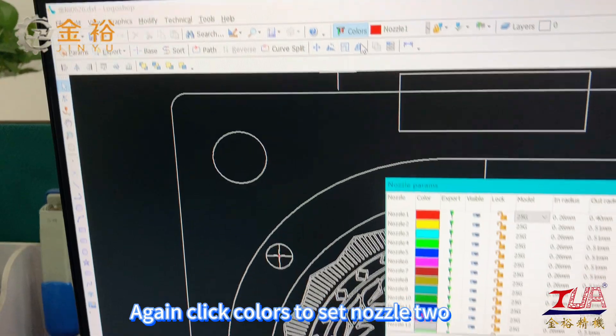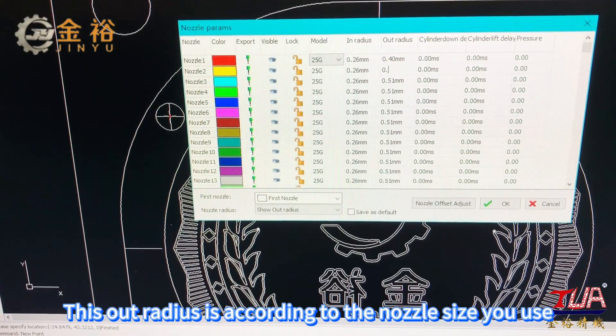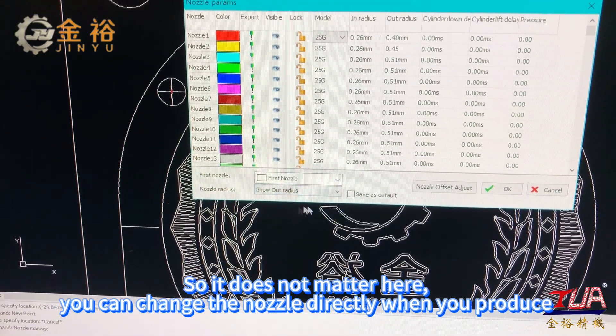Again, click colors to set nozzle 2. This out radius is according to the nozzle size you use, so it does not matter here. You can change the nozzle directly when you produce.